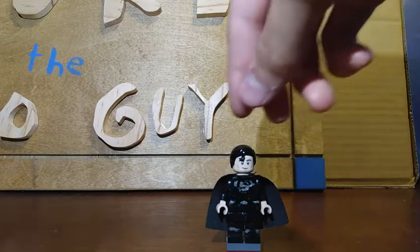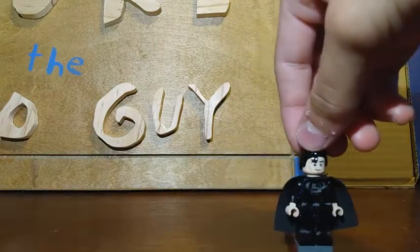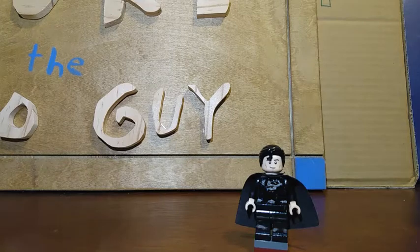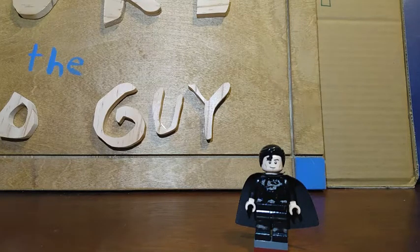Today we'll be looking at my own custom Superman in the black and silver suit. This is based off the Zack Snyder suit from the new trailer for the Justice League Snyder Cut.